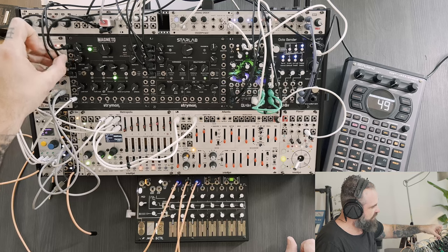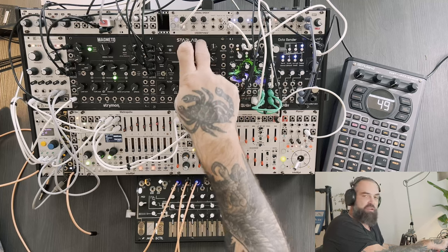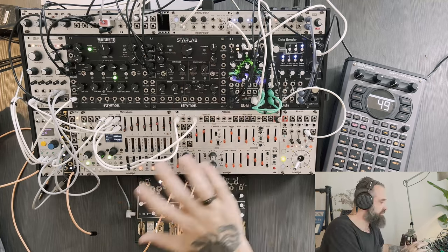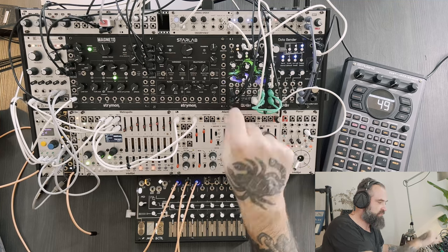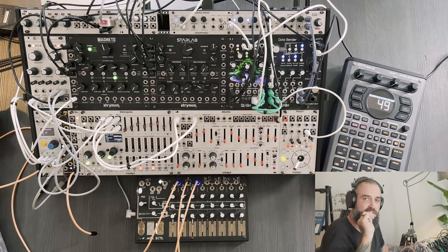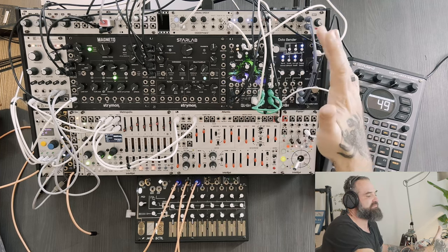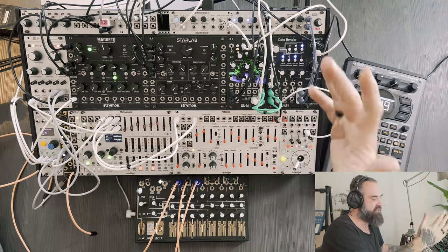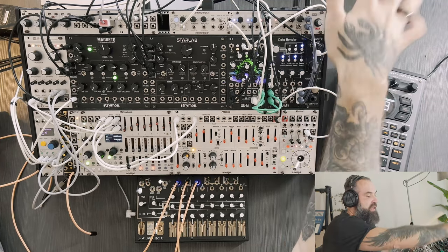From Magneto, the stereo chain starts. It's going to be Magneto, then StarLab — just got this one and it's fantastic. Then from StarLab we go into the Mojave, which adds some crunchy, beautiful little texture. Then Data Bender, which has been my end-of-chain module for ages, and then out into the soundcard.